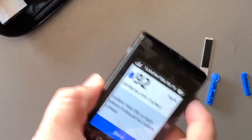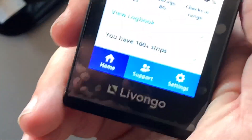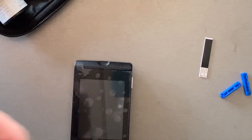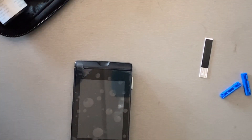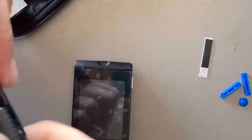The machine is off. I need to charge it — I'll go ahead and change the lancet for tomorrow or tonight. Coming up this Monday I'm going to go to my doctor for my A1C, so I'll give you all an update. The trigger is ready for next time.